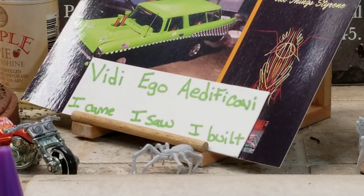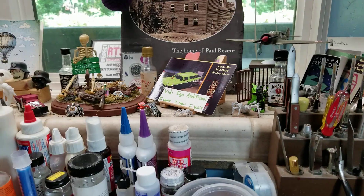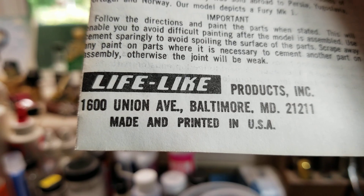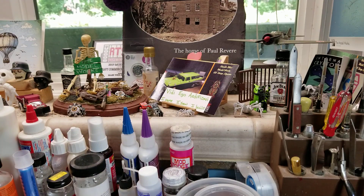This was a Lifelike Model — Lifelike Models from Baltimore, Maryland. Never heard of them. But anyway, I dropped the decal into the water and it immediately disintegrated. I tried another one and that did the same thing, so I ended up having to throw those out.